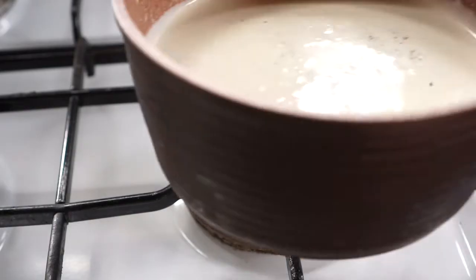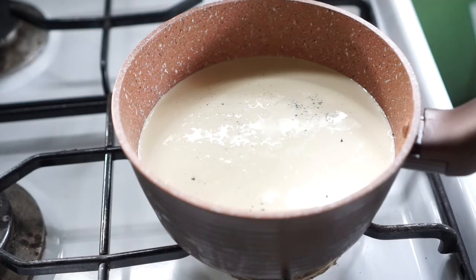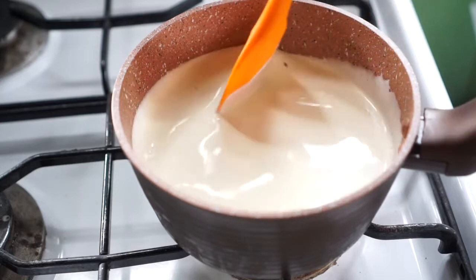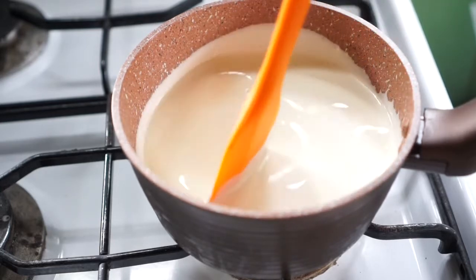Now we can head over to the stove and start heating this flavorful concoction. Keep the fire on low to prevent your cream from burning, and keep stirring so the bottom and sides don't clump together. We don't want the cream to boil — we just want it hot.